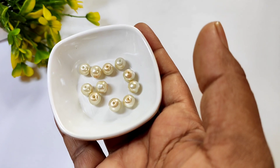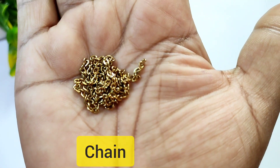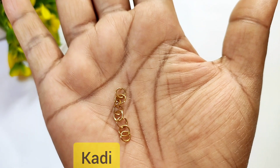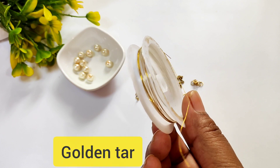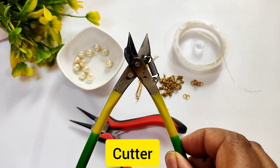We need pearl bead, eye pin, chain, jump ring, cutie, lock, golden tar, round nose plier and cutter.